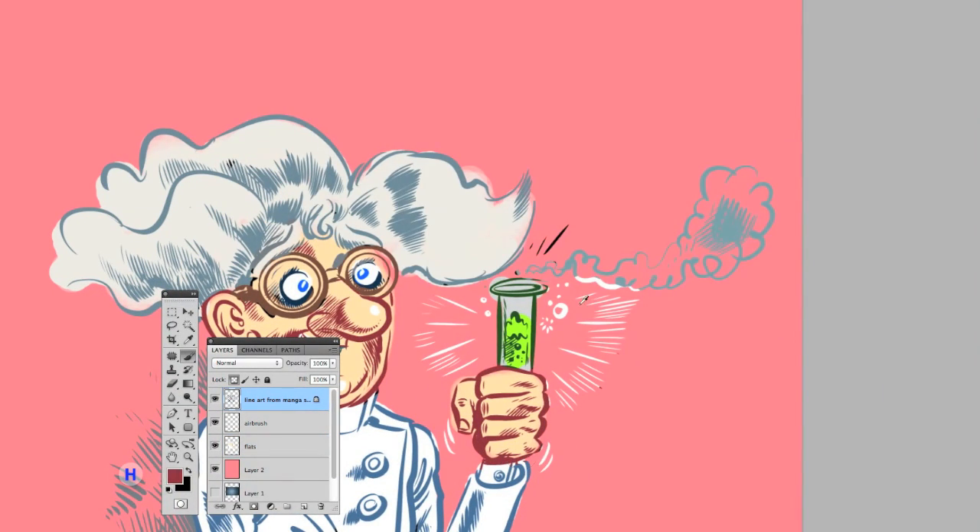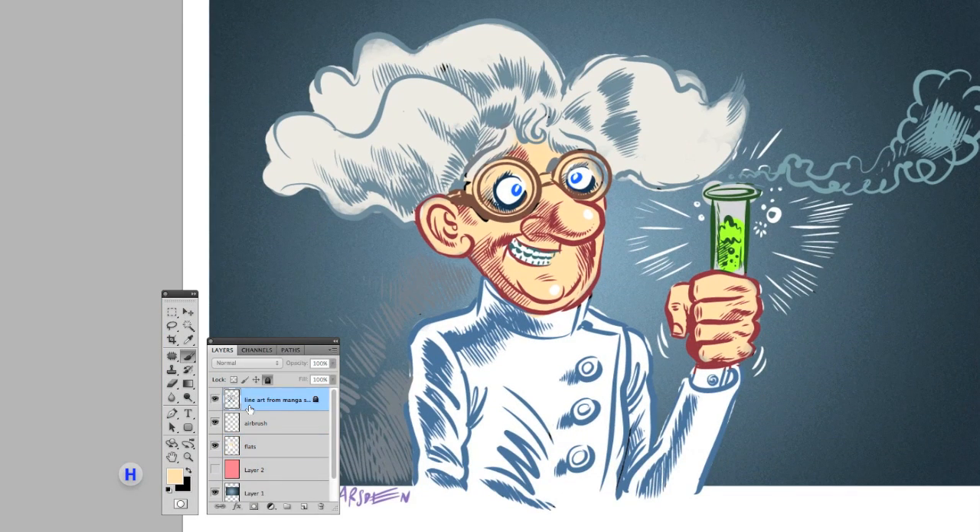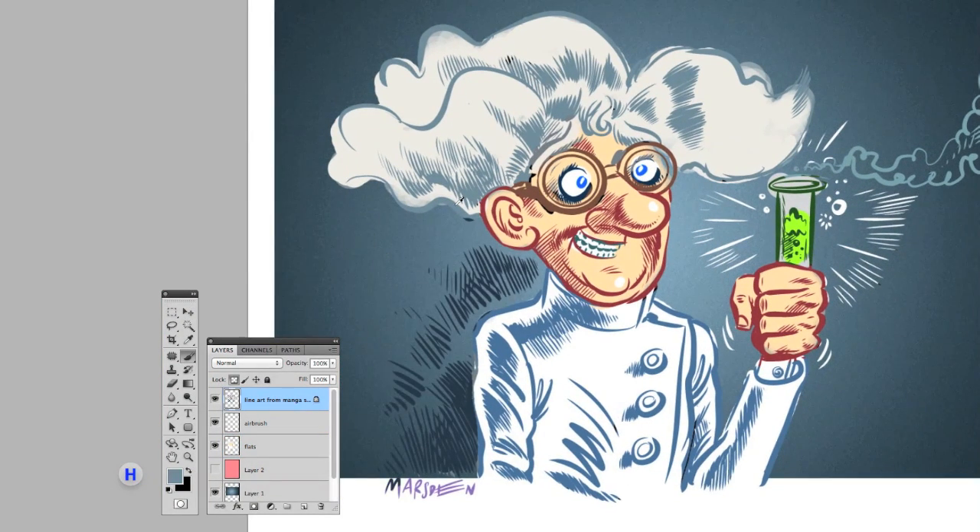Apart from the obvious fact that I have the undo function — I can erase, I can erase even the lines, I can erase color, I can erase airbrushes.